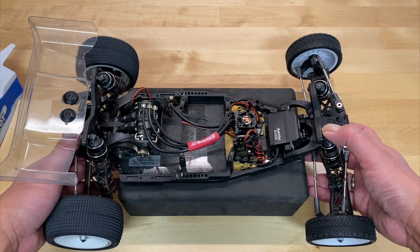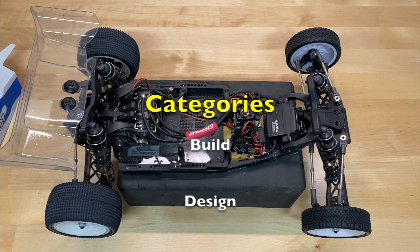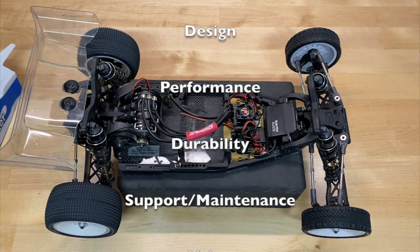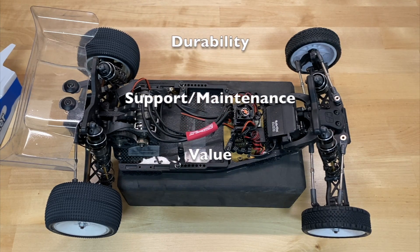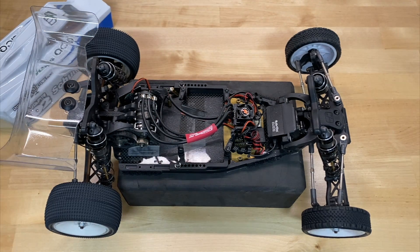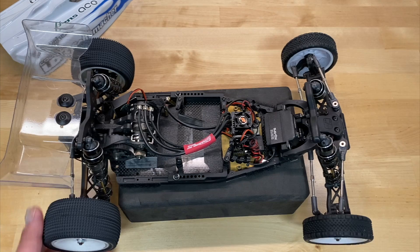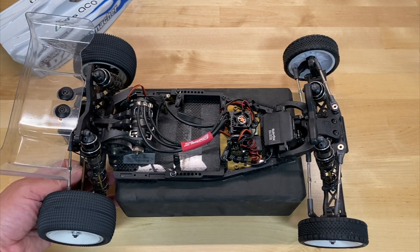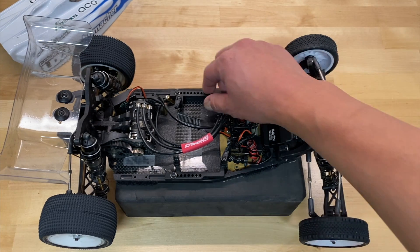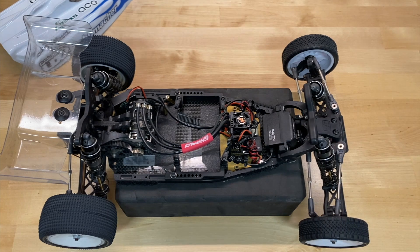The way this review works is we go through the kit and talk about six different categories, giving a rating from one to five stars. The categories are: build, design, performance, durability, support and maintenance, and finally value. After all that, I'll give my final conclusion and thoughts on the Cougar LD2. I did have the Cougar Laydown, which is the predecessor to this, and also have a Schumacher Cat L1 Evo and a Storm ST — their stadium truck version. So I'm pretty familiar with the Schumacher brand.